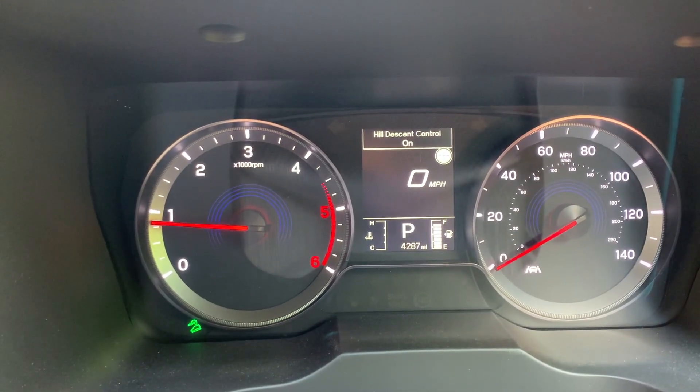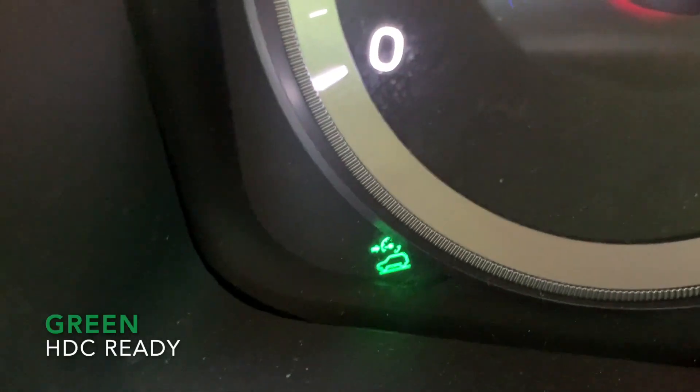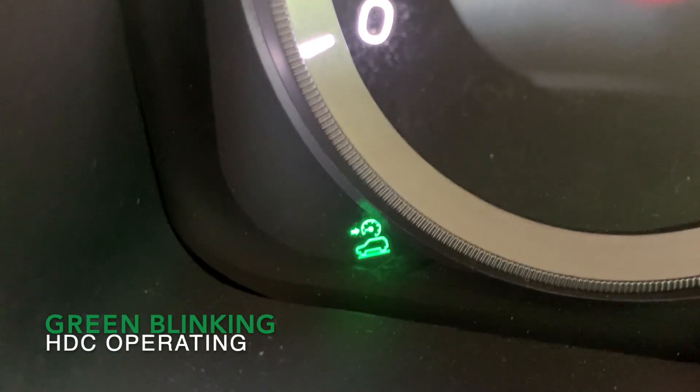The HDC indicator on the instrument cluster has two variants. Green: the HDC is ready to use. Green blinking: the HDC is operating.